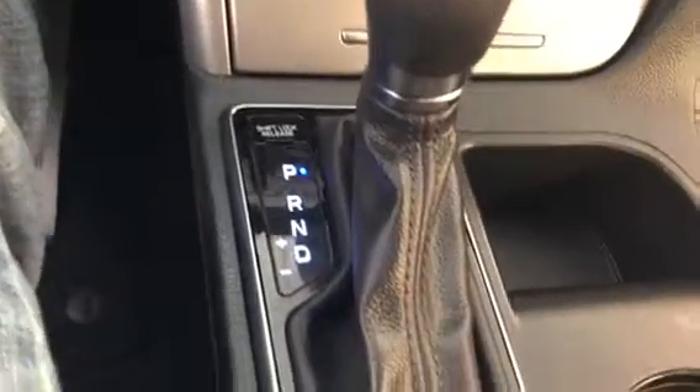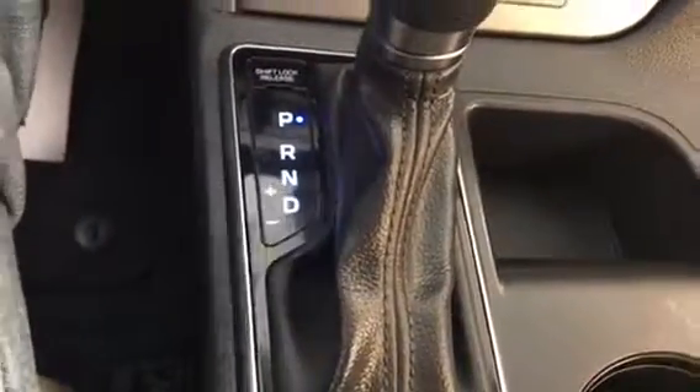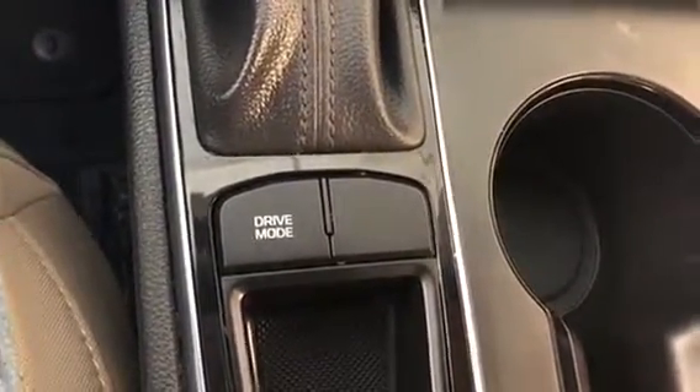You have your automatic transmission selector, and it does have a plus and minus option so you can manually upshift or downshift if you choose. There's also a button to choose your drive mode — sport or economy — which gives you different suspension settings and fuel mileage options. And there is a nice deep center cubby hole.